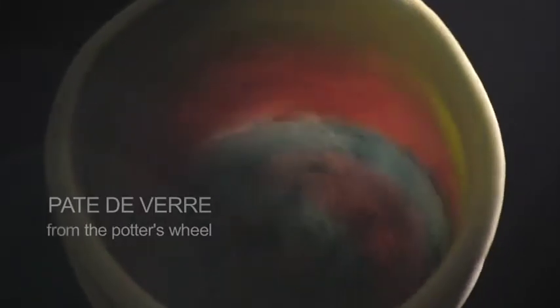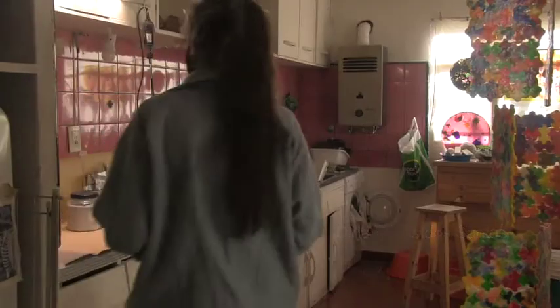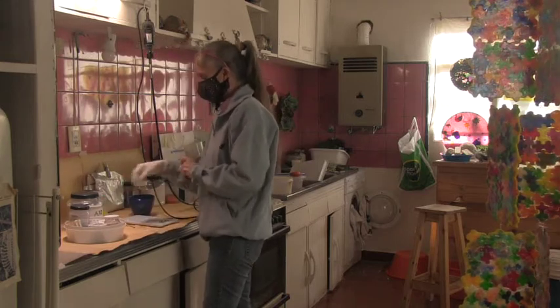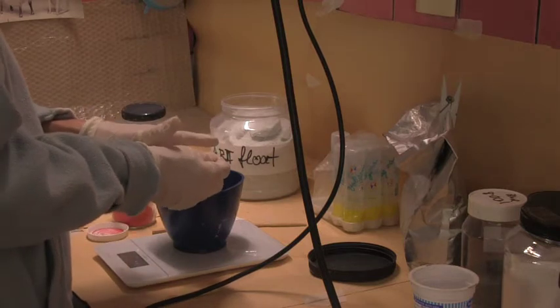Pâte de verre was my first encounter with glass as a craft. I learned it the traditional way, which means making a refractory mold and then building up glass layers with glass paste on the mold's walls. The glass paste is a mixture of glass powders, CMC or gum arabic and water.